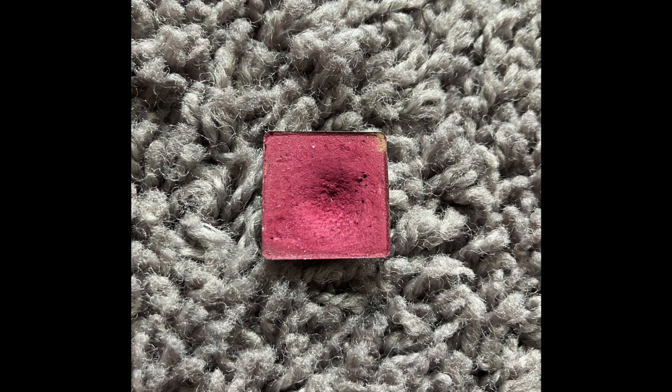Next is the shade Love Letter from my ABH Modern Renaissance. This is what it looked like last month, and here it is now. I already had pan on it, but I think the pan's a little bit expanded. It has six more uses on it, which is not bad. This will be staying in.